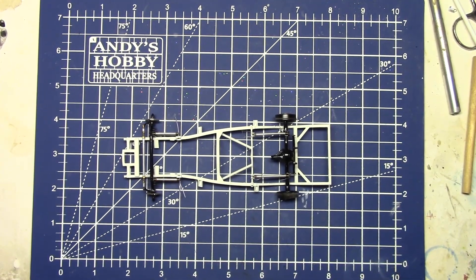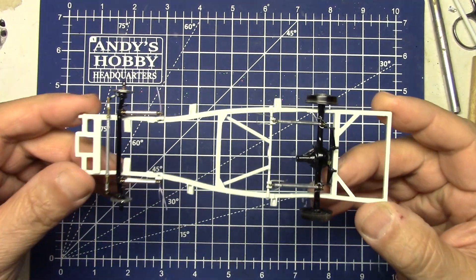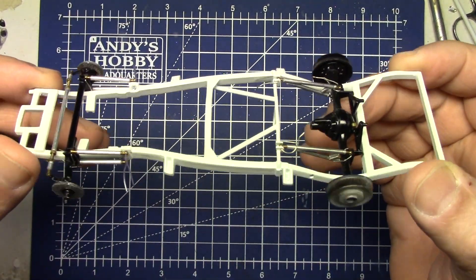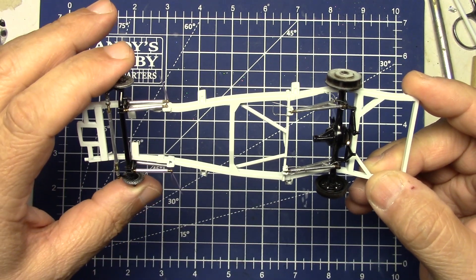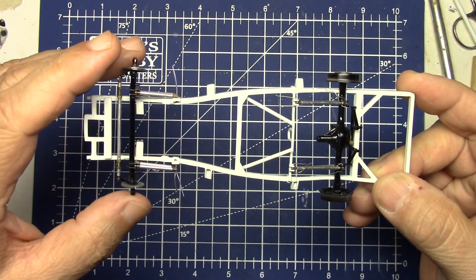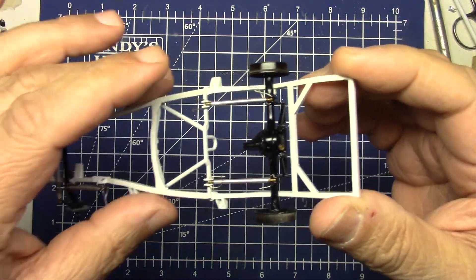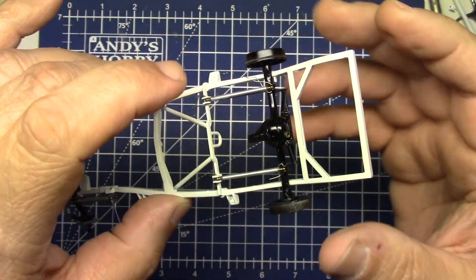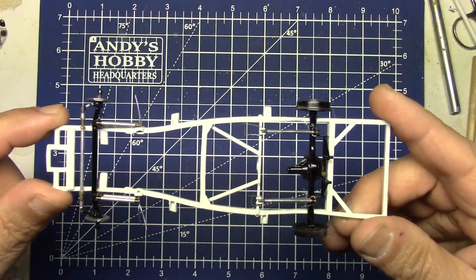Hello, fellow car modelers! On today's episode we are going to talk about heim joints and how to get a really neat product that will replicate them really well. If you don't know what a heim joint is, we're going to tell you all about them - you've come to the right place.